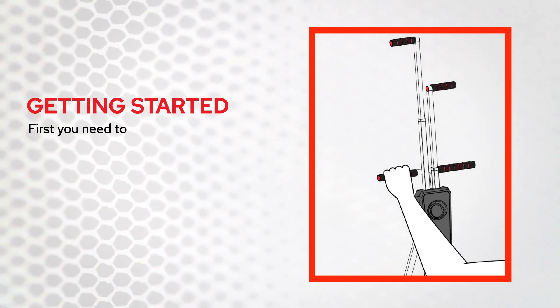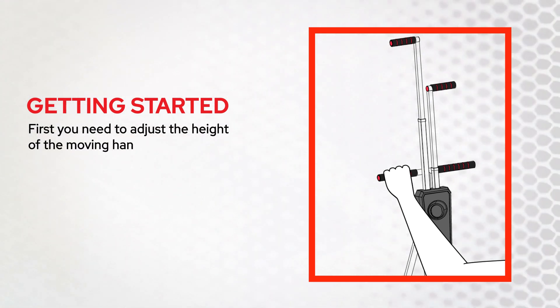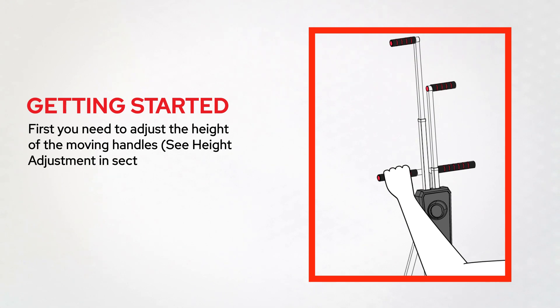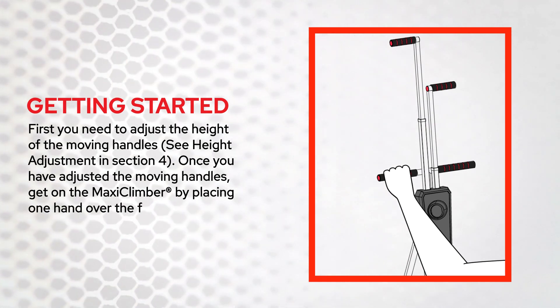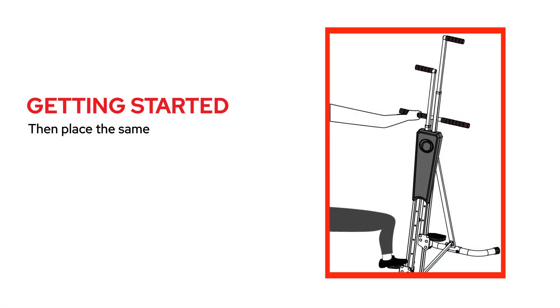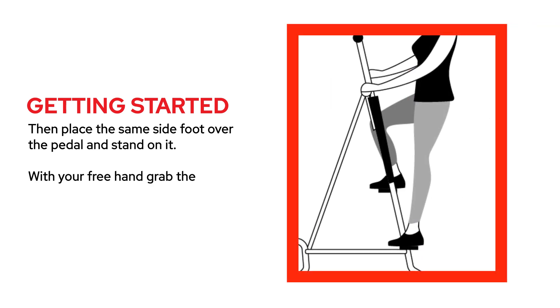Getting started. First, you need to adjust the height of the moving handles. See height adjustment in section 4. Once you have adjusted the moving handles, get on the MaxiClimber by placing one hand over the fixed handle and grab it firmly. Then place the same side foot over the pedal and stand on it. With your free hand, grab the opposite handle and place your other foot on the opposite pedal.